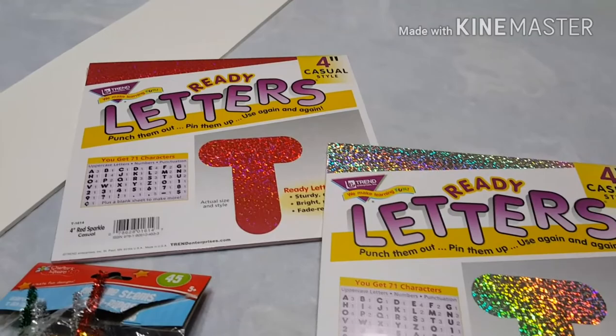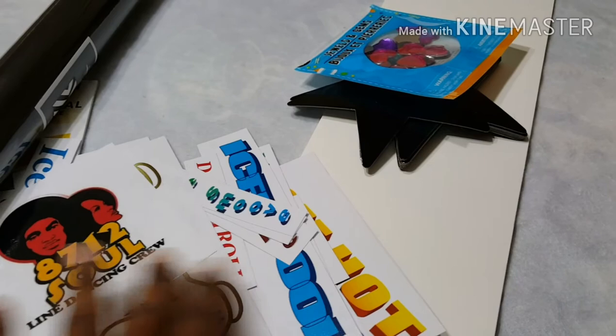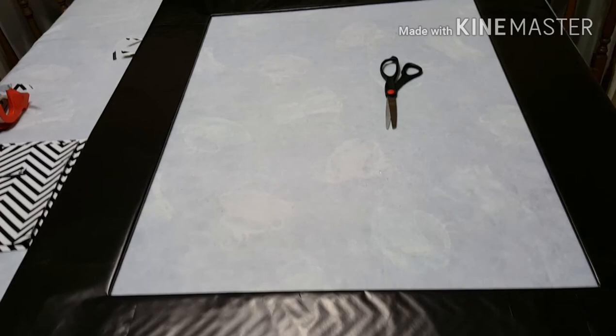Here are the materials again — the letters, as well as the pictures and the dances, the stars, and some other items that can be glued on. And here is the frame completely wrapped in the black wrapping paper.